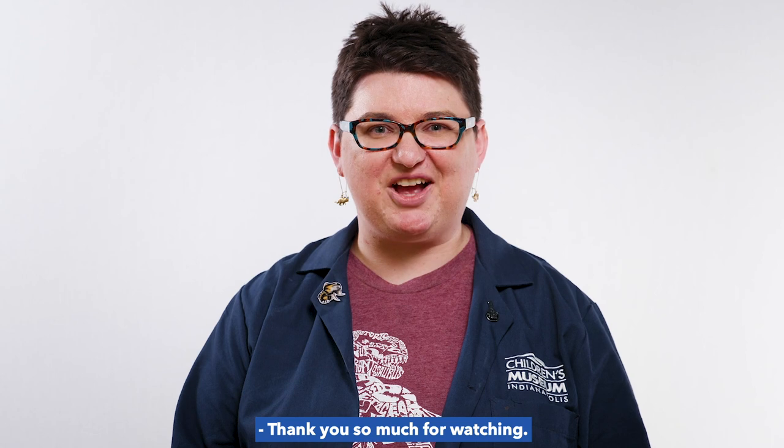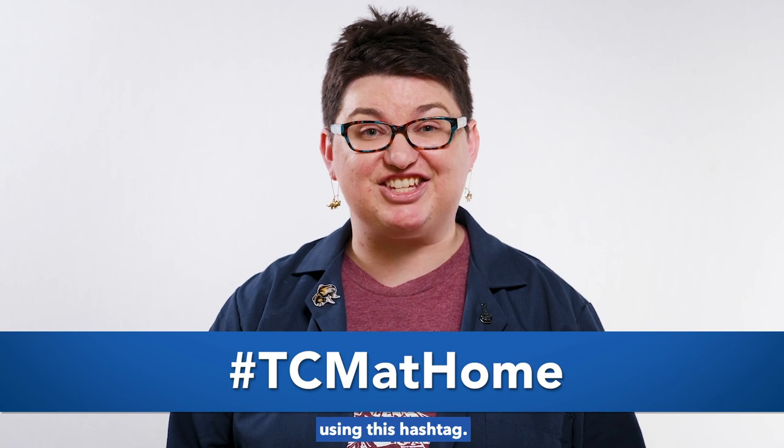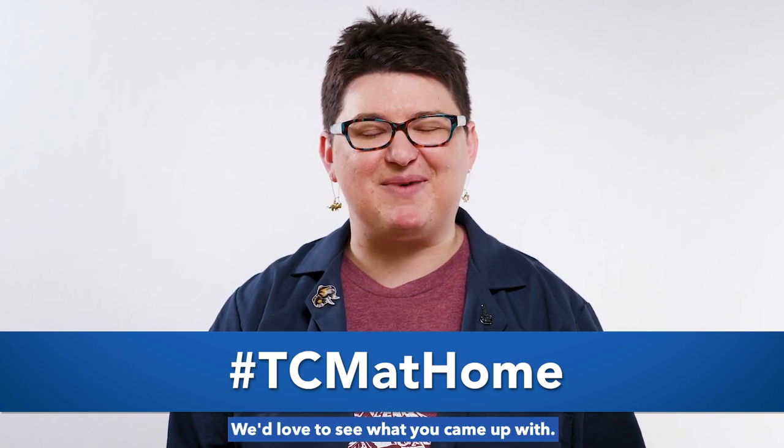Thank you so much for watching. If you try this experiment, take a few photos and share them with us using this hashtag. We'd love to see what you came up with.